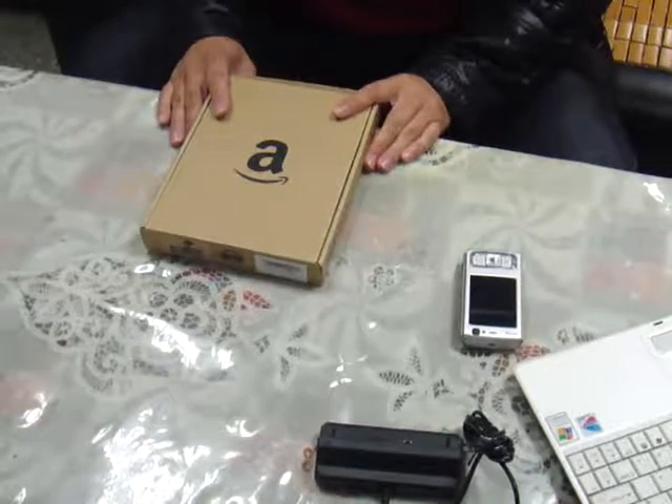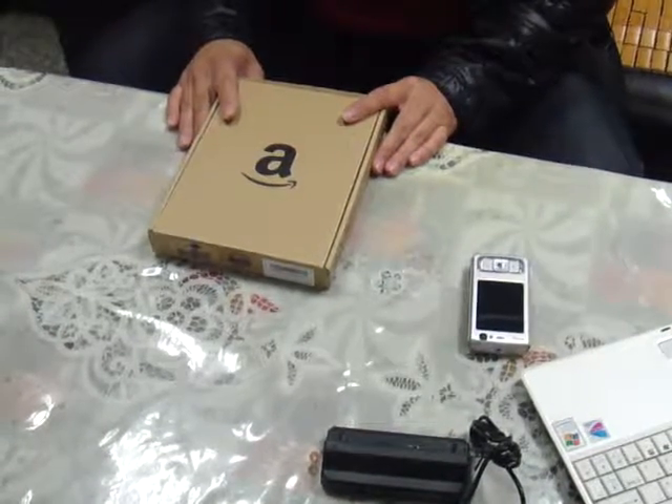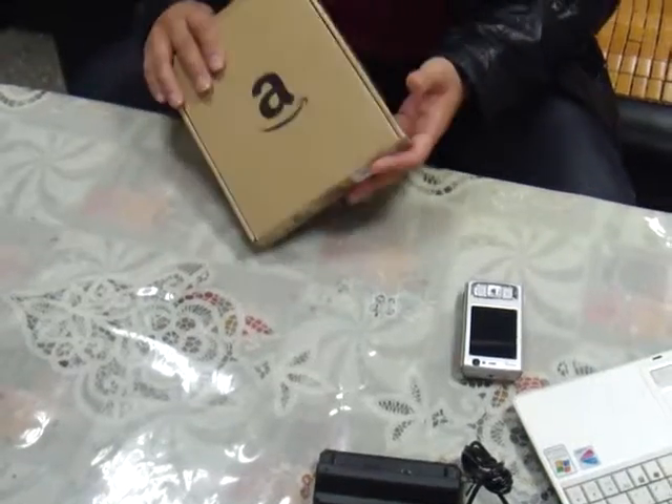Ladies and gentlemen, today is the 16th February 2012. I got the new Kindle Touch.